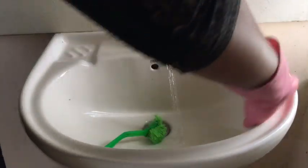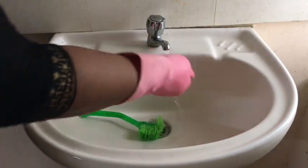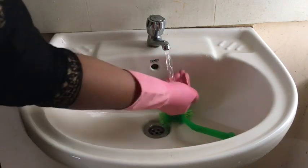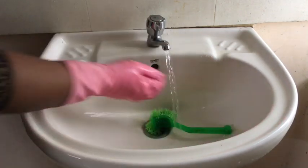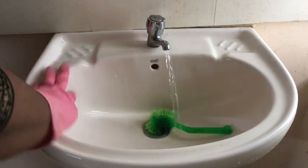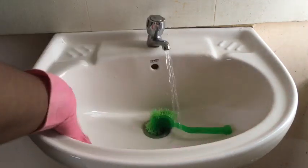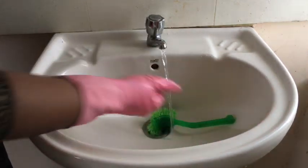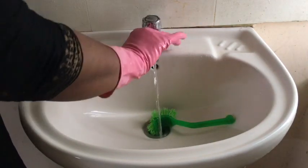You don't need anything else to clean the washbasin — you can clean it with just baking soda. Now, I also cleaned the tile. I took the brush and cleaned the tile.